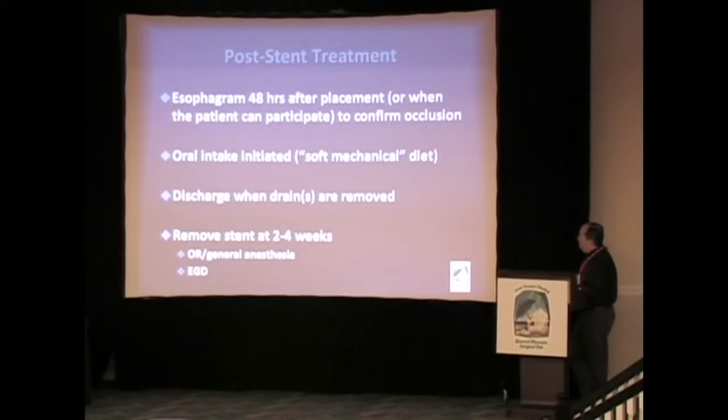In general, we get an esophagram about 48 hours after the stent is placed. If that shows no evidence of continued leak, we'll start them on clear liquids and advance them to basically a soft mechanical diet. They're discharged when drains are removed, if they have any drains such as chest tubes. We like to remove the stent at about two to four weeks in the operating room with general anesthesia, and we do an esophagoscopy before and after.